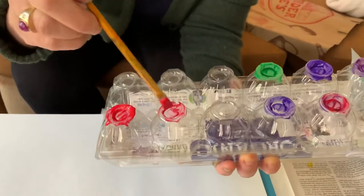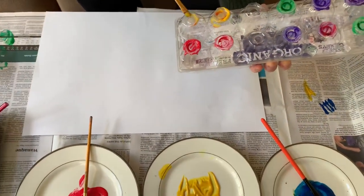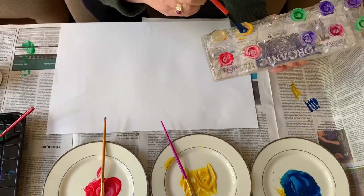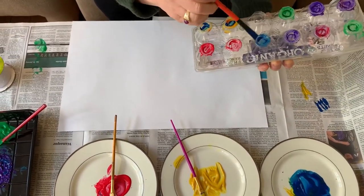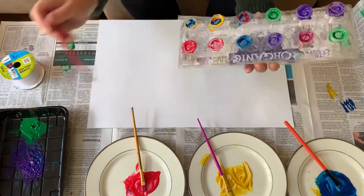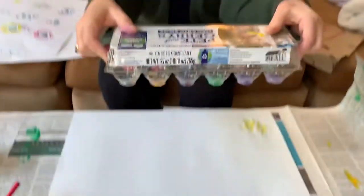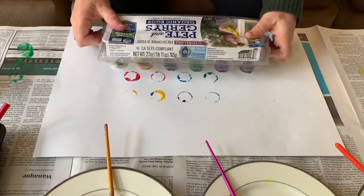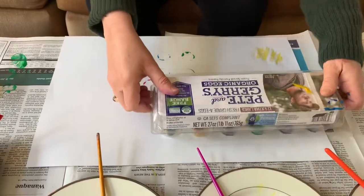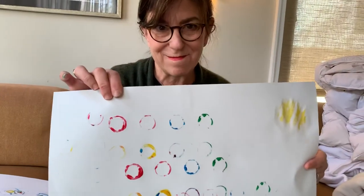Right here I have a plastic egg carton. I'm going to paint the bottom of my egg carton — like this and like this — all different colors. Maybe I want some green too. Then I'm going to do the same thing: turn it over, press it down, press it down, press it down. And look — what did I get? More circles!